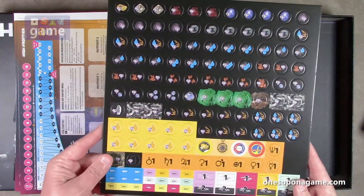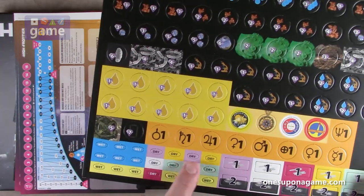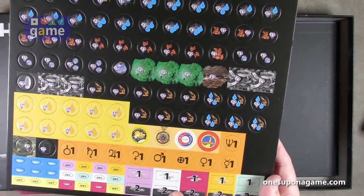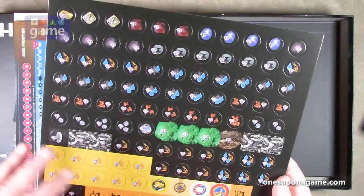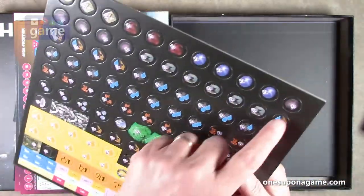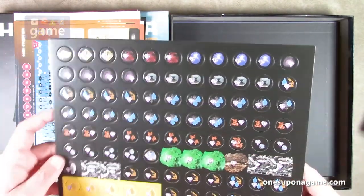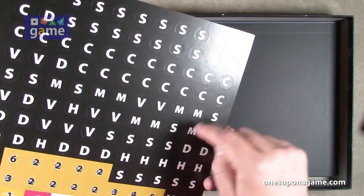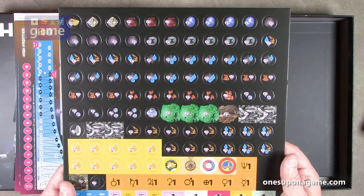Looking at the punch board: we've got some very tiny wet/dry markers in the different player colors, then colony and satellite tokens in the player colors. We've also got what appear to be different resources — all labeled S, then C's, M's, and V's — different minerals. That will all make sense once I get through the rules and don't panic.